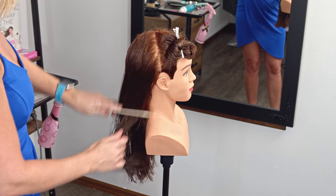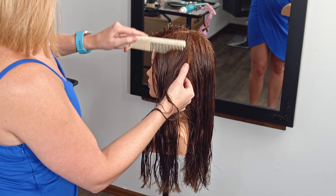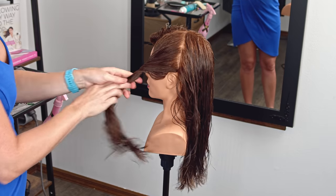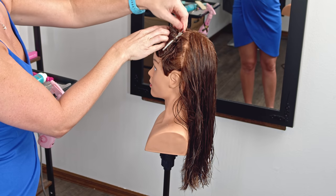And then we're going to repeat on the other side, do the same thing — right around the tip of the ear. Pull it forward, twist, and clip.